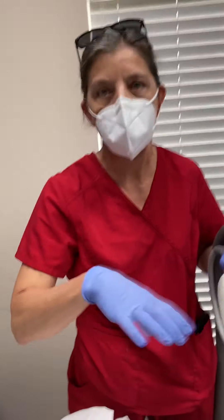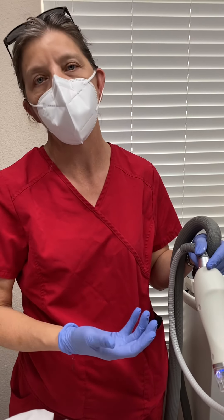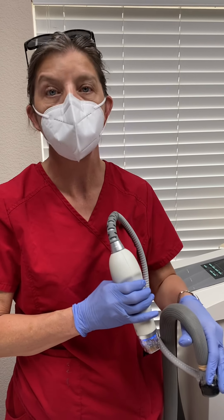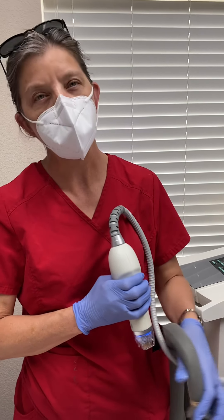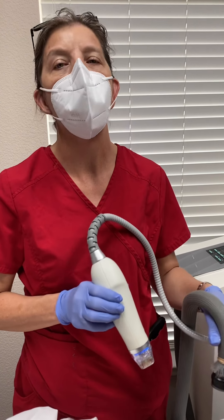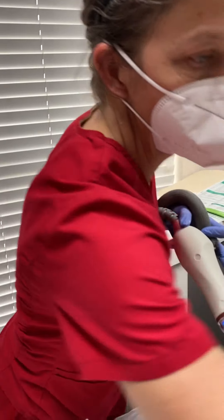We're just going to continue passing the area. What it's doing is going in there and breaking up that scar tissue that's causing those stretch marks, and she's also going to get elastin and collagen regrowth. We recommend three treatments spaced about six weeks apart for optimal results. Sometimes stretch marks may need an extra batch of three, depending on how long you've had them or how severe they are. This is just treatment number two on her, so we're excited to get started.